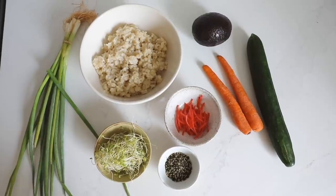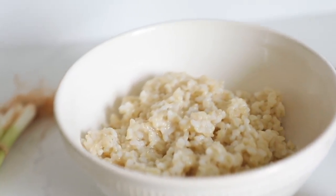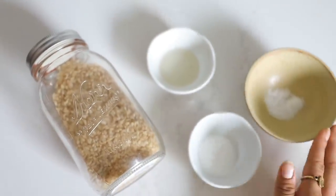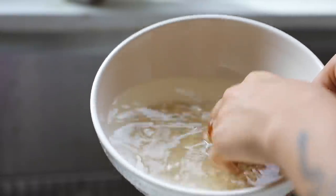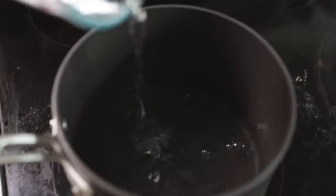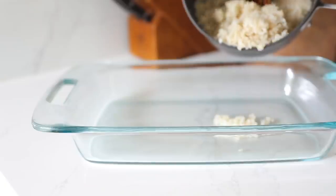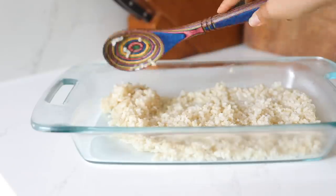This sushi bowl recipe is one of my favorites and I eat it almost every single week. The main base is sushi rice, so I'm cooking this with brown rice, two tablespoons of sugar, two tablespoons of rice vinegar, and some salt. You always want to rinse your rice before you cook it — it makes a really big difference. Cook your rice according to the package.